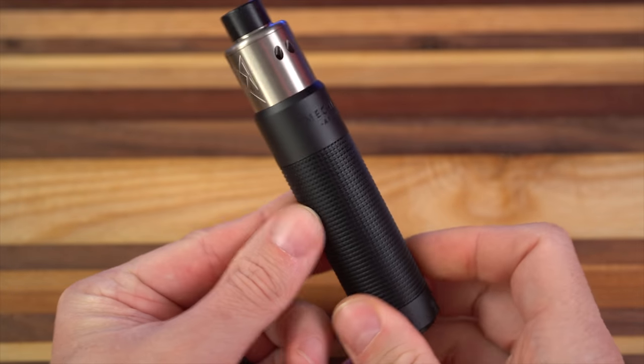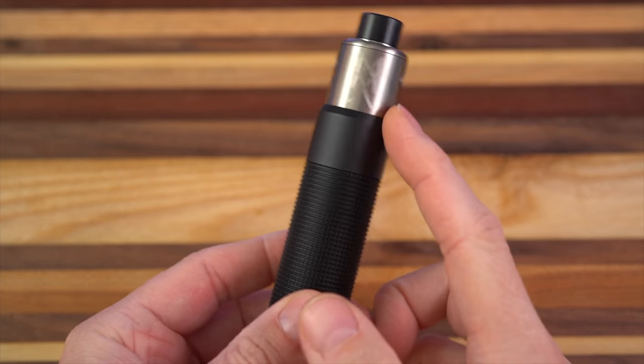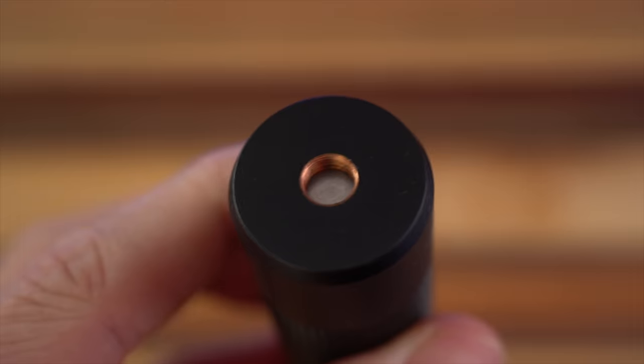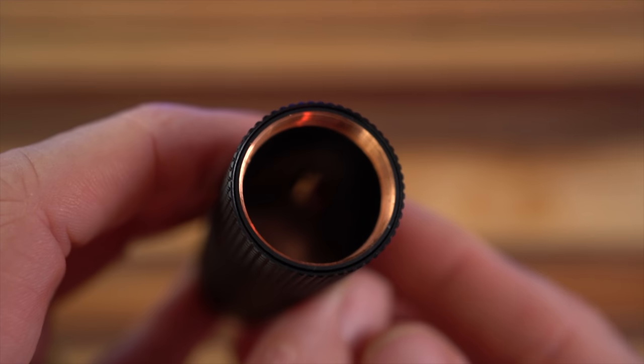Hot up close action — ready for it? Yeehaw. Mech Life Arkless V2 Copper Titanium OG Recoil. There's your threaded hybrid 510 connection. All the threads on this are real nice. That is a Delrin sleeve on the inside for added safety, which I love.